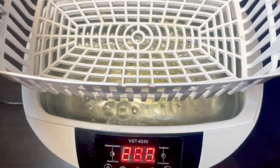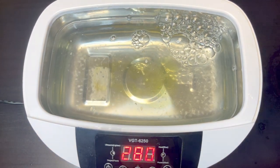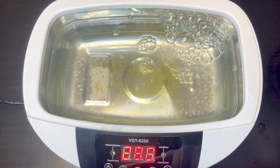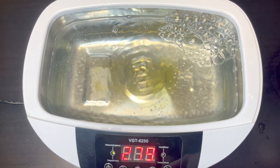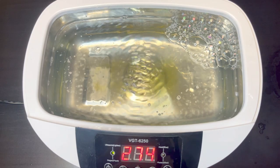It might be a little deceiving how it's working. Let's remove this tray and turn it on again. Now the ultrasound effects are a lot more visible — looks quite powerful.